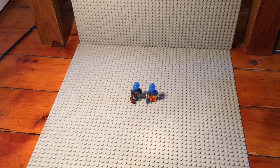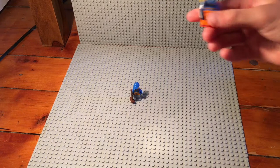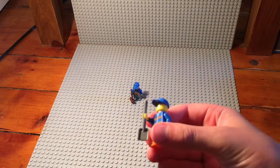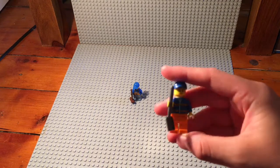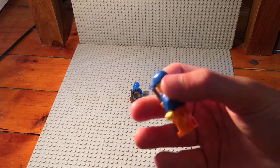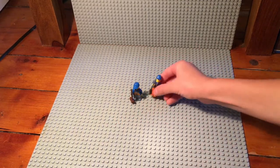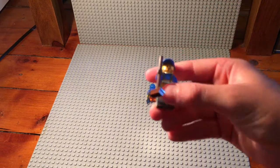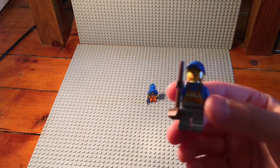Starting off with the minifigures, the set comes with two garbage men. This is the first one — he comes with a shovel, has orange pants, a blue jacket, and a blue hat. Here's a closer look.